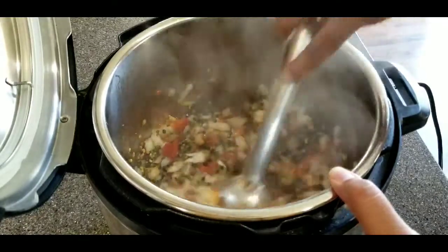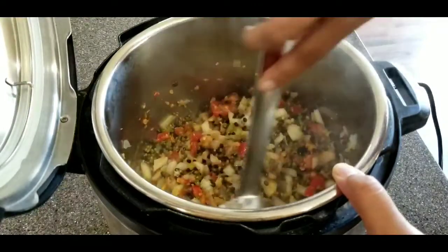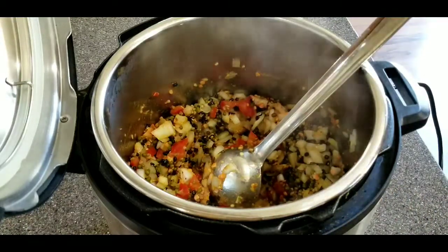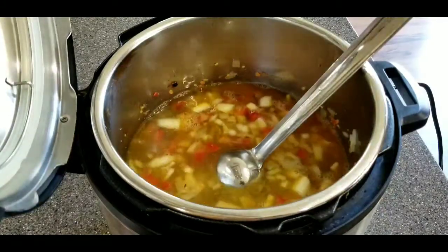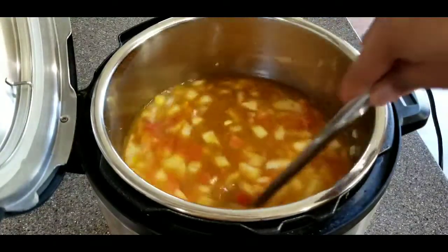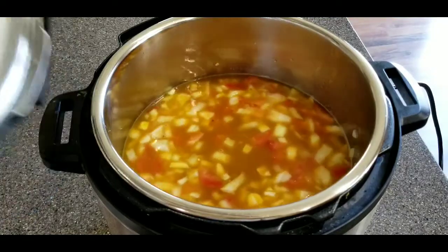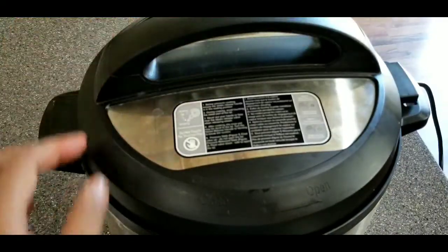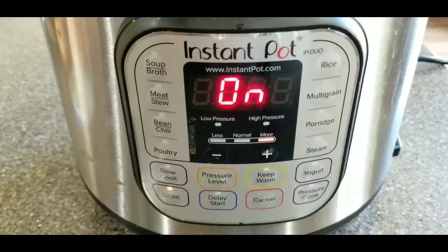I added the lentils — sometimes I soak them, sometimes I don't. When using the Instant Pot, I usually don't worry too much about soaking, but you can soak them for about 20 to 30 minutes while you're chopping and prepping all the ingredients. Make sure you give everything a good stir before closing the lid. You can buy pre-packaged mixed lentils at the regular grocery store, or get different packaged lentils from an Indian store.